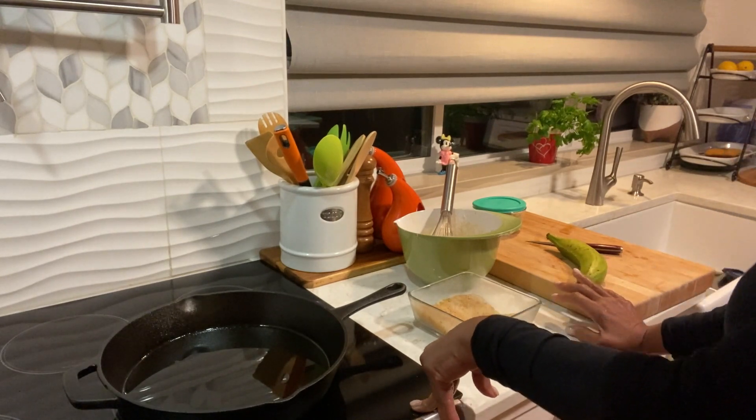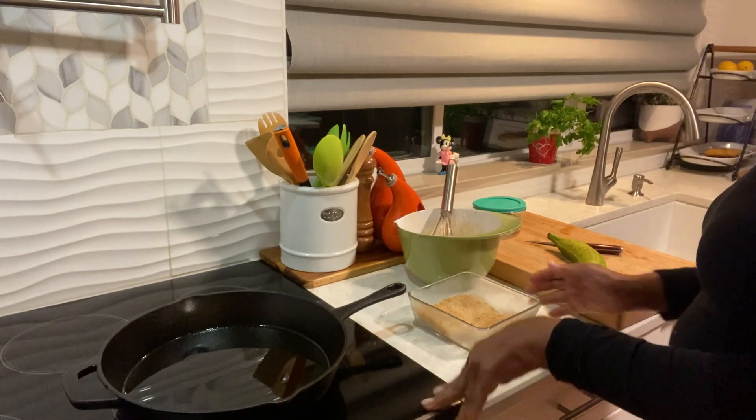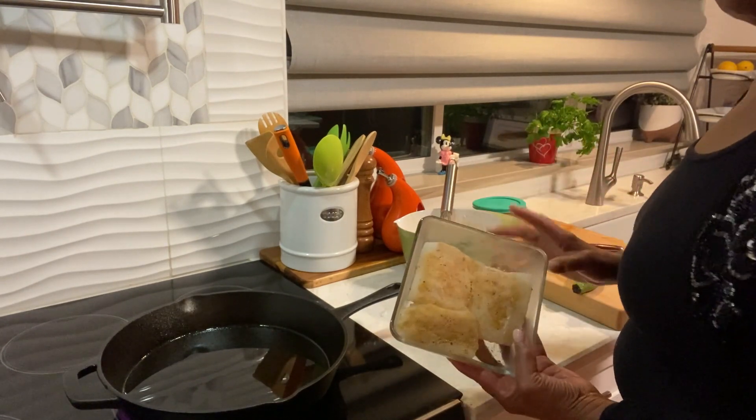Hi guys, welcome back to MJ's Kitchen. I hope you're having a great day. Today I'm going to make for you a fish sandwich.